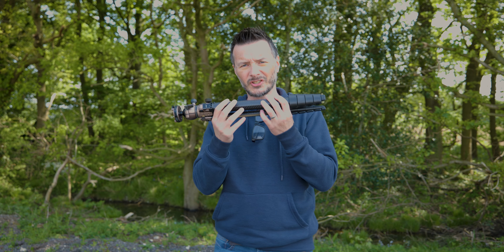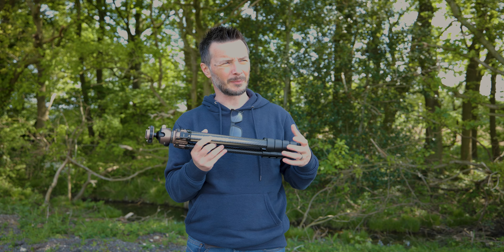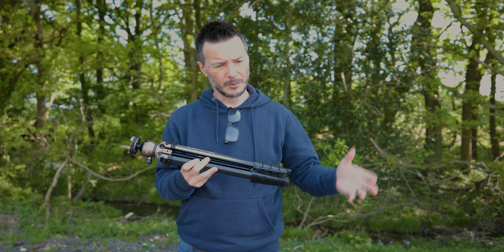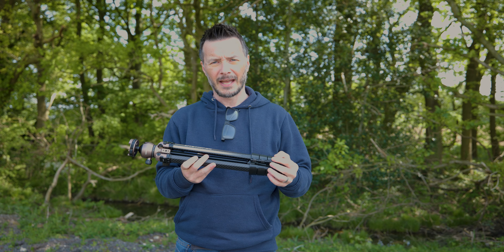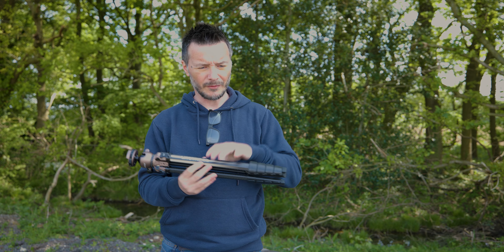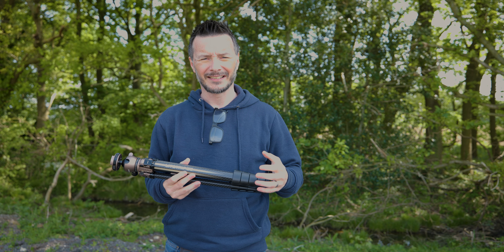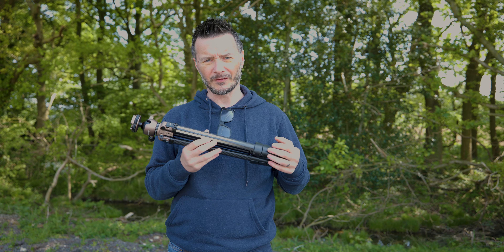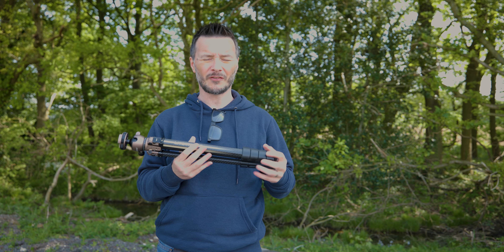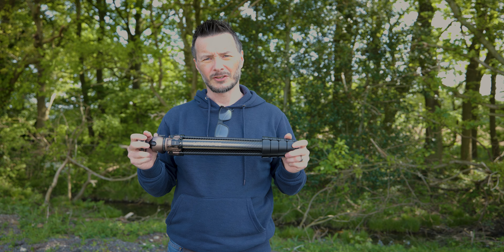So first things first, Neewer sent me this tripod to try out. I've had it for about seven or eight weeks now, maybe a little bit longer, and I've used it on every single job — corporate, commercial, and personal. I've got it to review, although all the things I say are my own. They've not specified that I say anything in particular, just that I give them an honest review of what I think of this tripod. So without further ado, let's get into some of the specifics of this LightTrip 35 by Neewer.